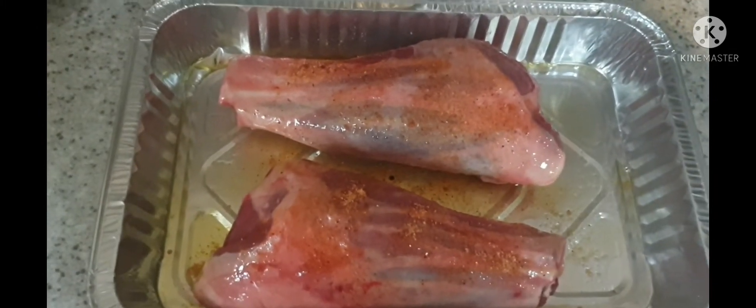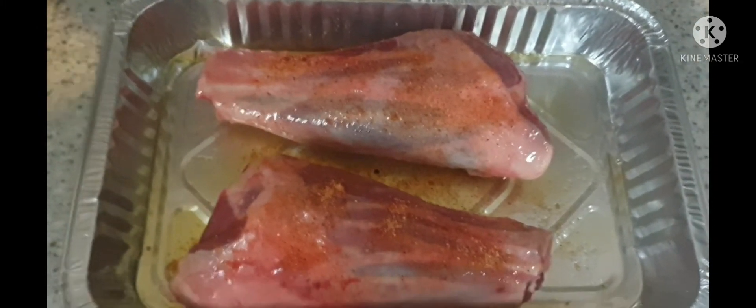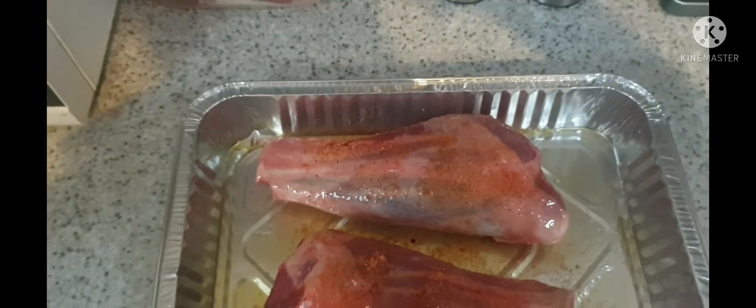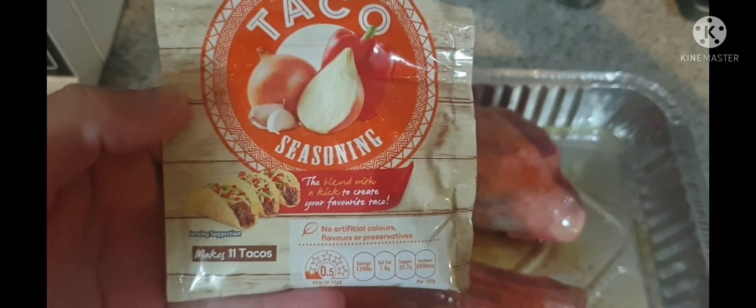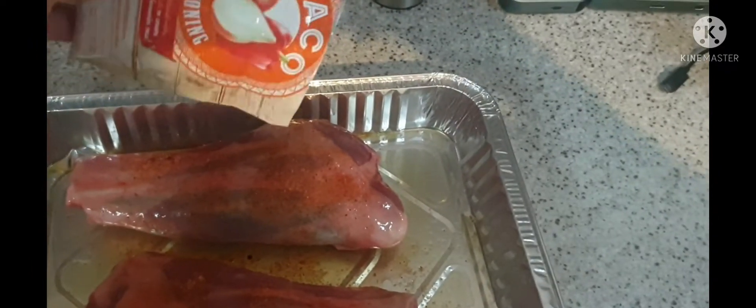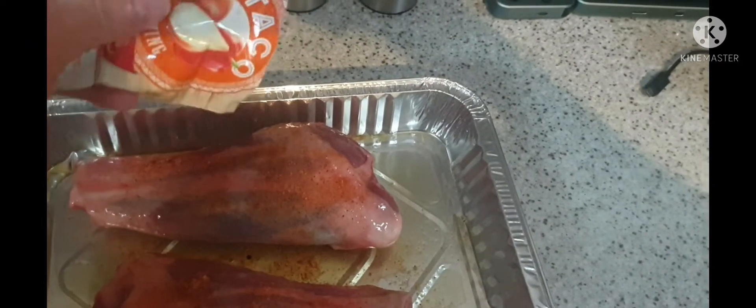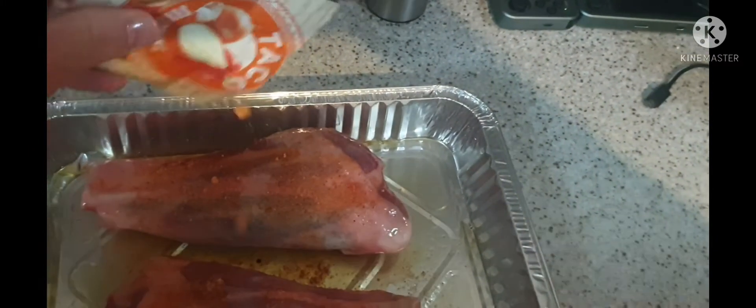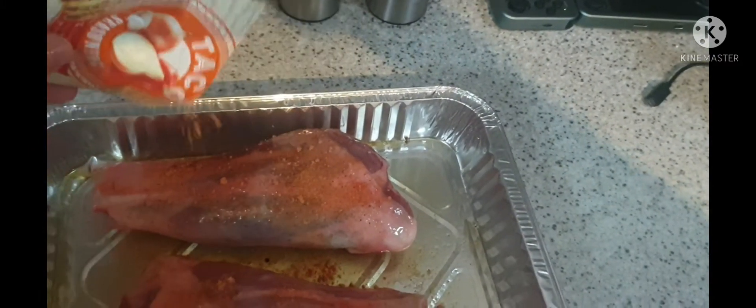Don't want too much on it, because this little trick that I use makes it taste unreal. Got old taco seasoning — sprinkle that — makes it unreal, makes it taste really nice, believe it or not.